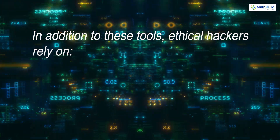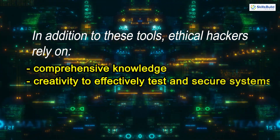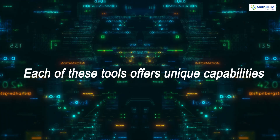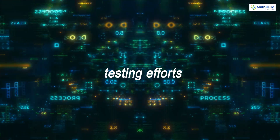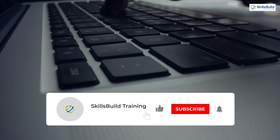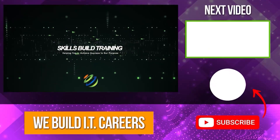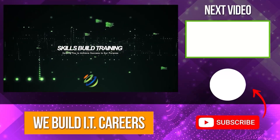In addition to these tools, ethical hackers rely on comprehensive knowledge and creativity to effectively test and secure systems. Each of these tools offers unique capabilities, and understanding how to use them in combination can significantly enhance security testing efforts. And there you have it — 18 essential hardware hacker tools in just under 8 minutes. Let me know in the comments about this video. Don't forget to like, share and subscribe for more. Check out the video on the right for more content to help you develop your IT career.